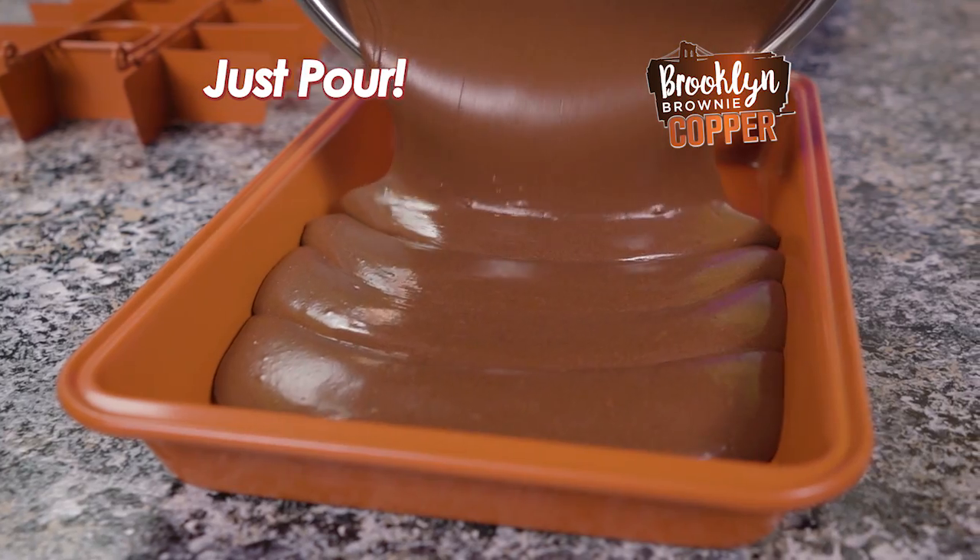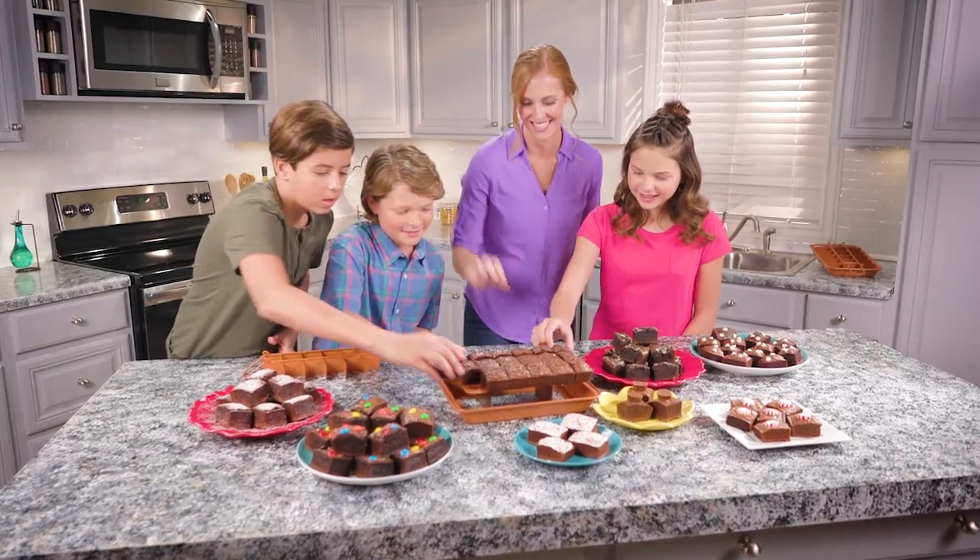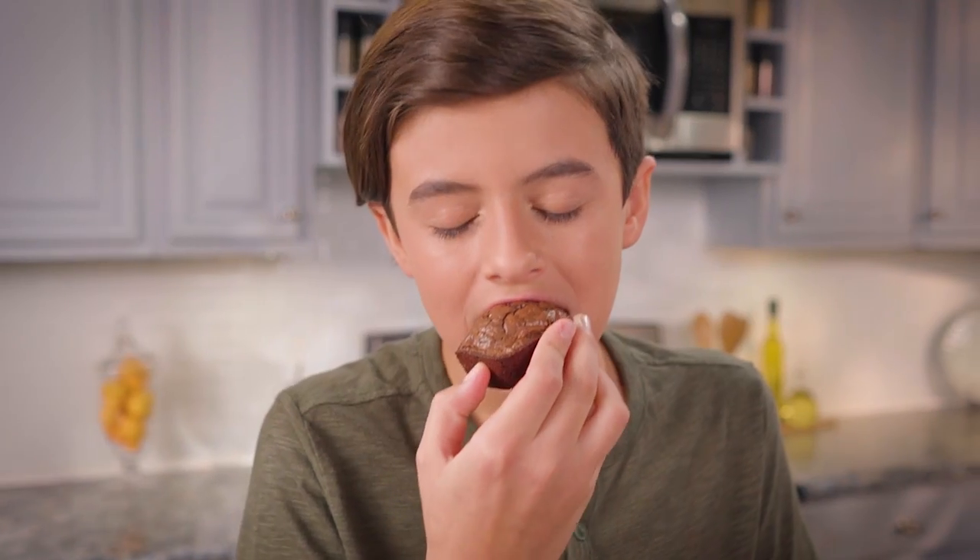Just pour in your favorite batter, insert the divider, and bake. Then let your family dig in to 18 yummy brownies sliced all at once.